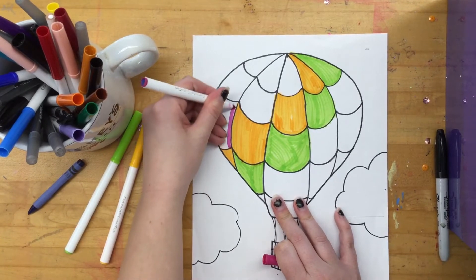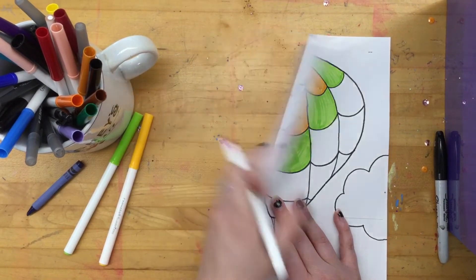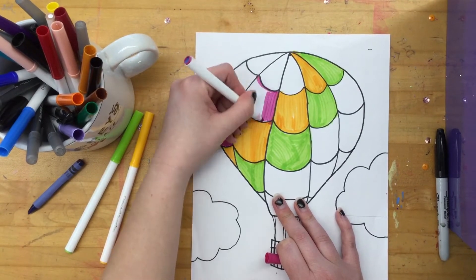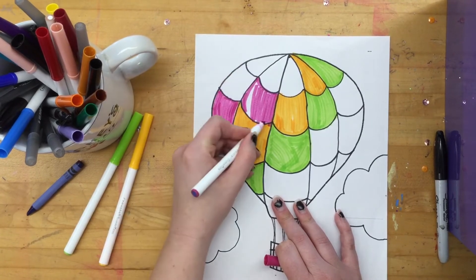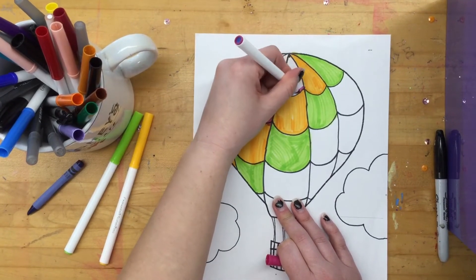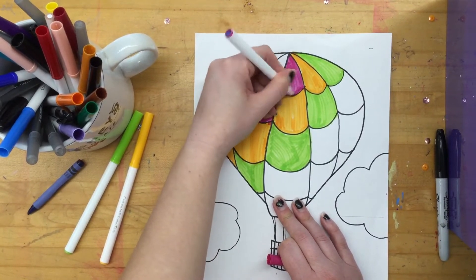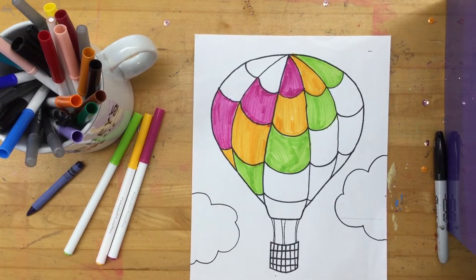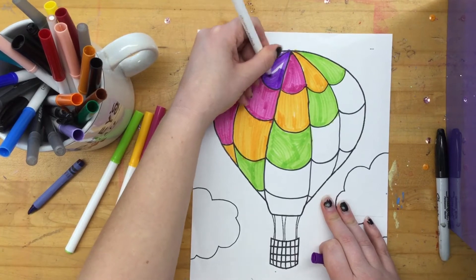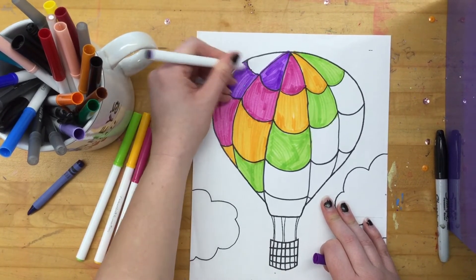I'm going to skip orange because this is a yellowy-orange, and I'm going to go with pink — so I'm not doing a true rainbow, just sort of my own version of the rainbow. And with each one of these, I'm actually having to color less, which is kind of nice — it goes a little faster. I went out of the lines a little bit right there — that's okay, it happens. No art is ever going to be perfect. Then next would be a dark purple. You do not have to color yours the same way I am. If you want to color your whole balloon one color, you can — I just thought doing the same color over and over would be a little boring, so I wanted to do a rainbow with mine.